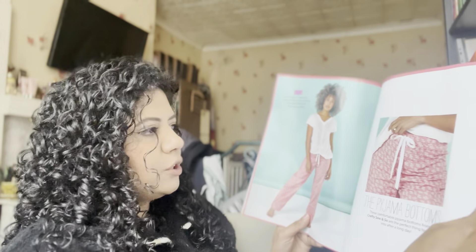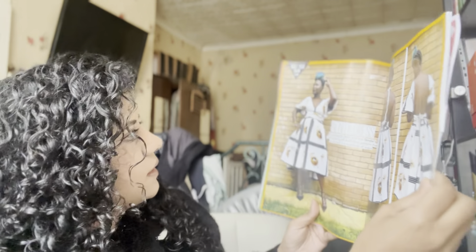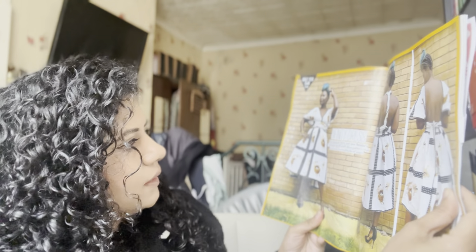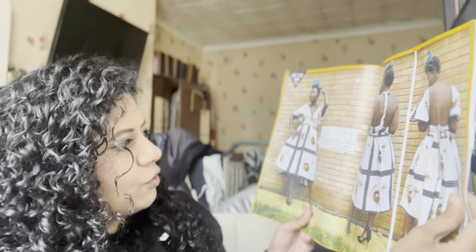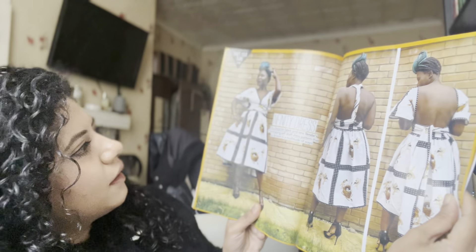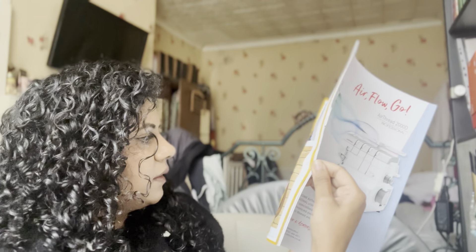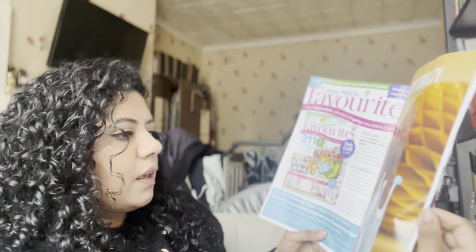And then the pajama bottoms again. And then — oh what's this? Pick a favourite fabric and sew ten days of show-stopping self-draft dress patterns that can be worn in a multitude of ways. That looks amazing! I love that — one dress, different ways.